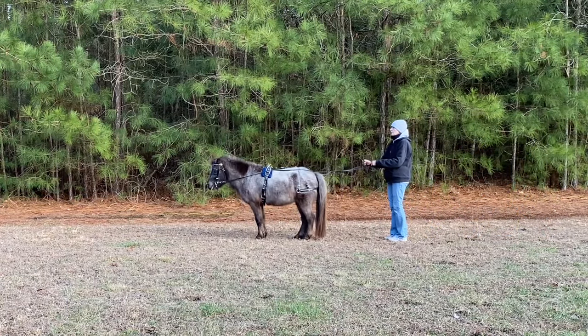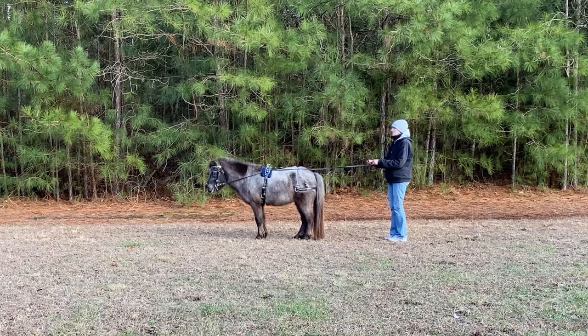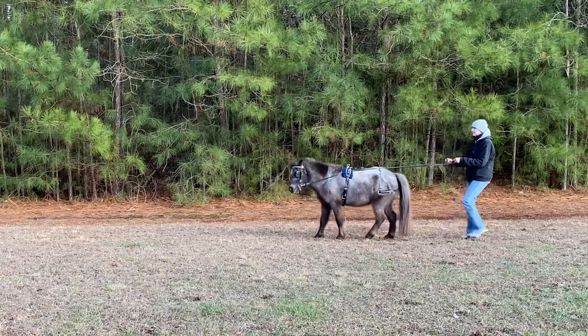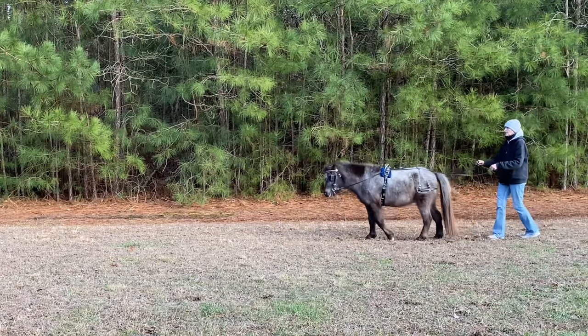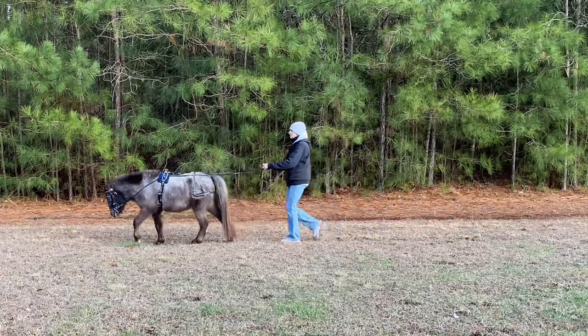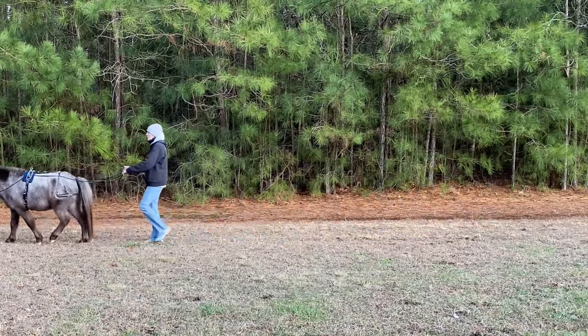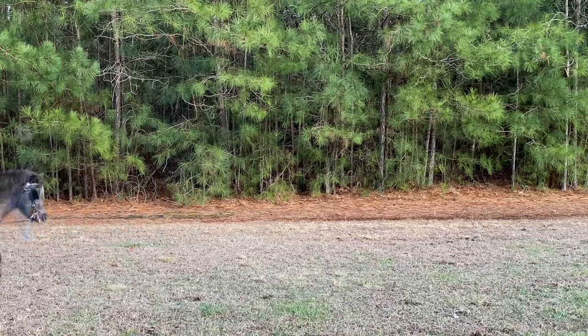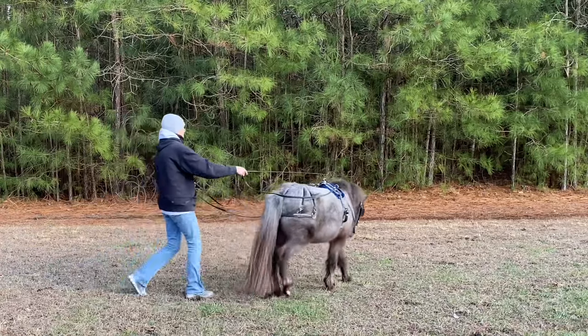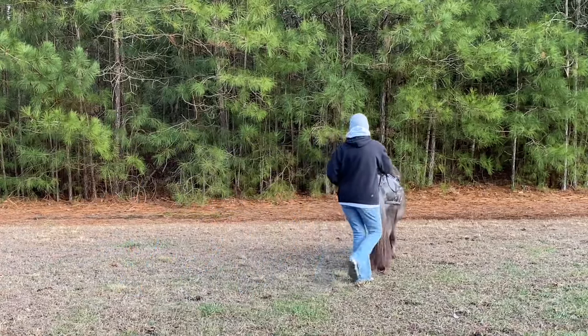Bring him to a little stop here and a little backing. Teddy's never had much trouble backing. The key with backing is you want to keep the horse straight when they back, and I did a lot of practicing right next to the woods, which really helps. You go do it in different directions and that way it helps to guide the horse and helps them learn to back straight.